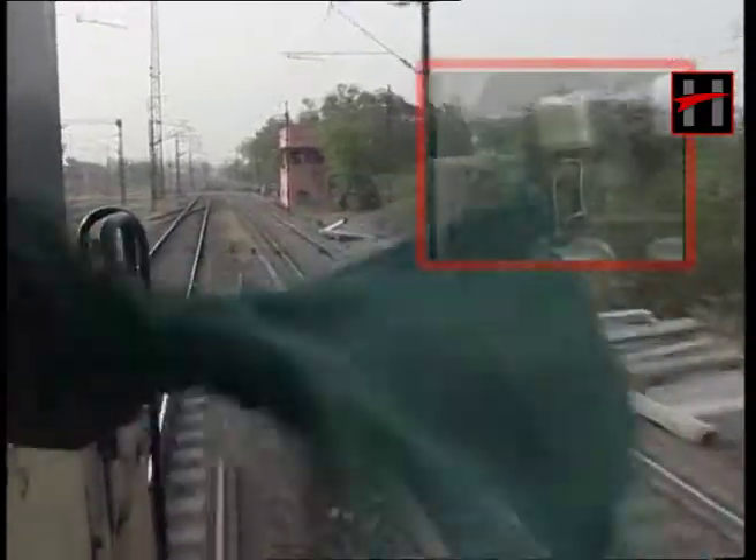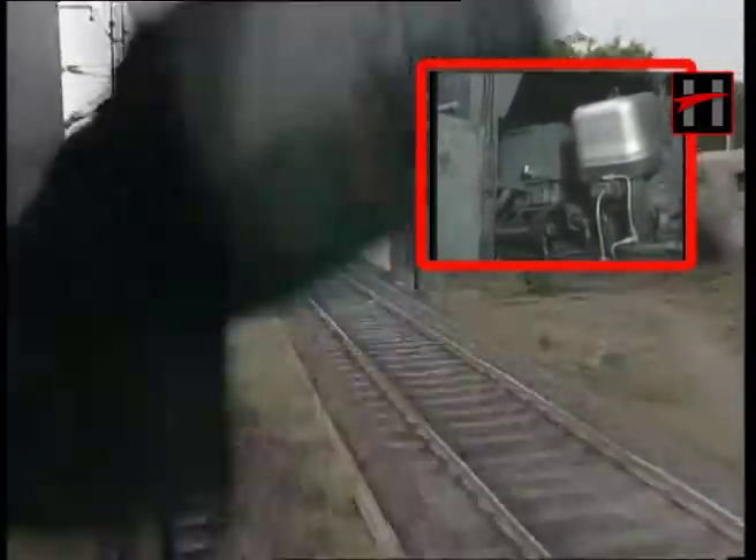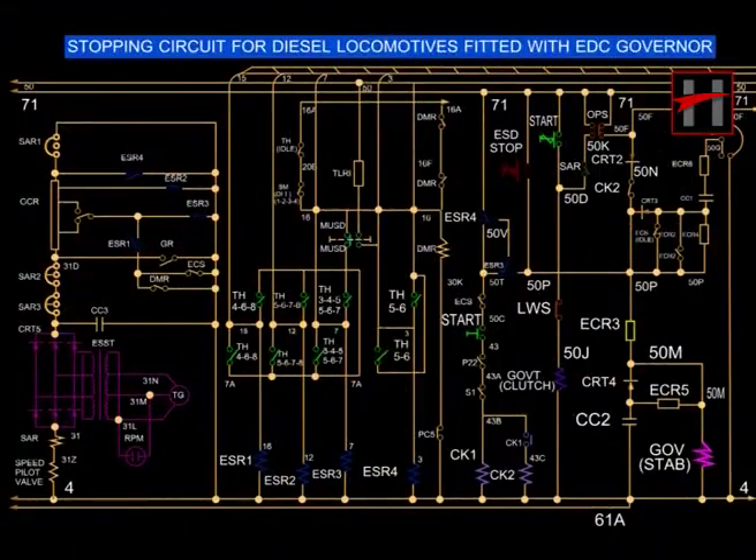The diesel engine provided with GE or the EDC governor can be shut down in two ways: either by energizing the stabilizing coil or by de-energizing the governor clutch coil. When the governor stabilizing coil is energized, strong stabilizing action takes place. In strong stabilizing action, the pilot valve plunger is forced in the downward direction, and this in turn forces arm A and arm B of the governor to zero fuel position, thus the engine shuts down.